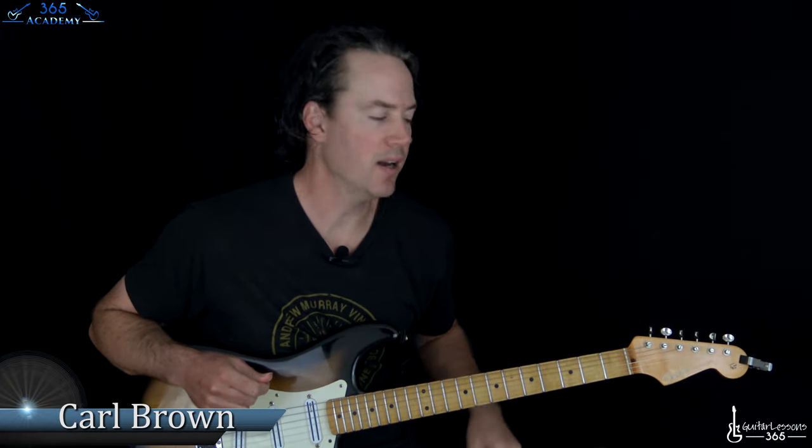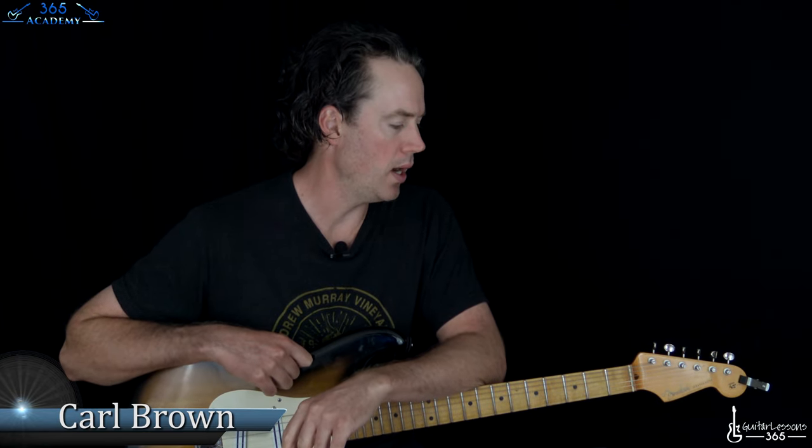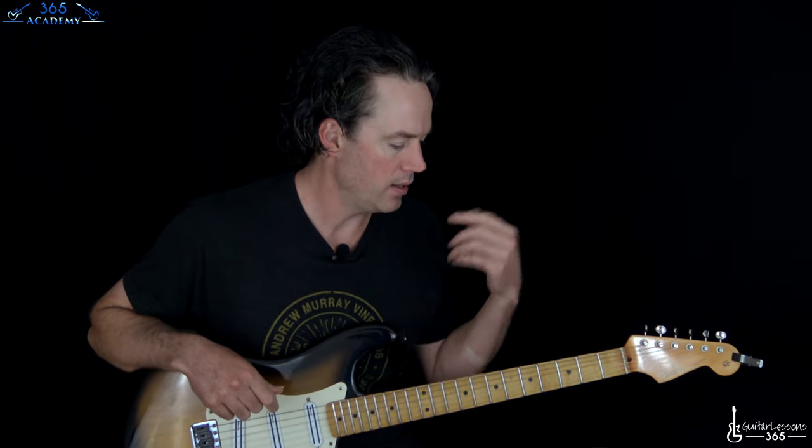Hey guys, it is Carl Brown for guitarlessons365.com. Got an old one for you today - I'm thinking about going back to the 90s for a couple of lessons. So we're going to do 'When I Come Around' by Green Day. It's been brought to my attention that I had not done one of the biggest hits of the 90s, so let's do it.